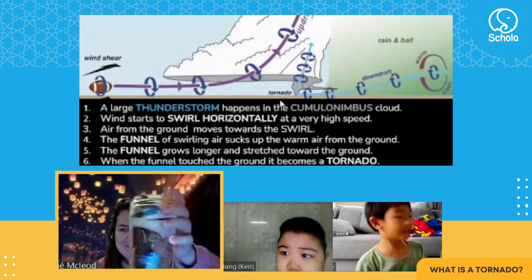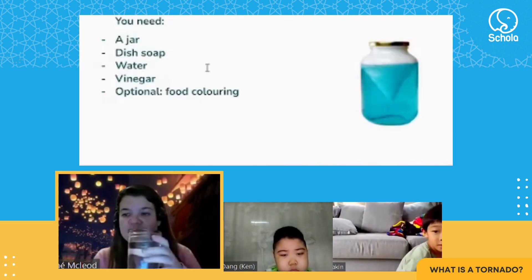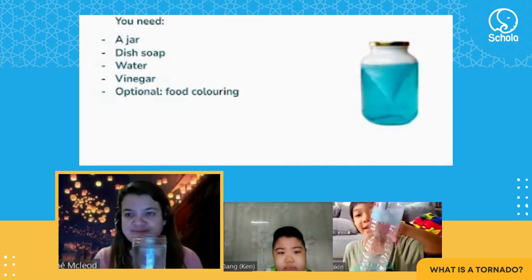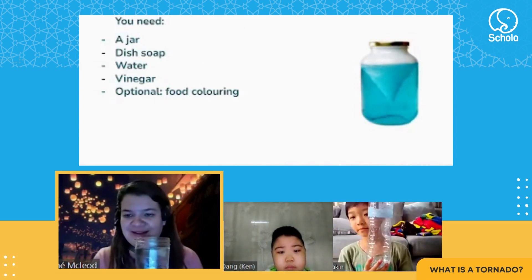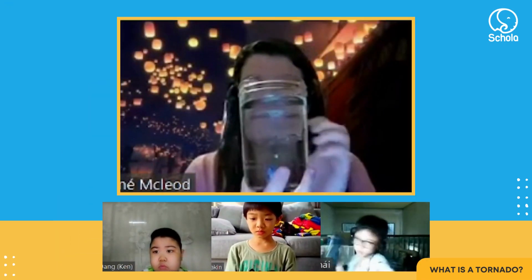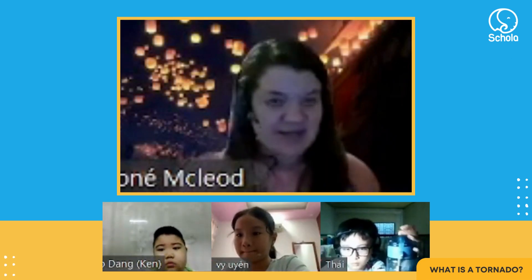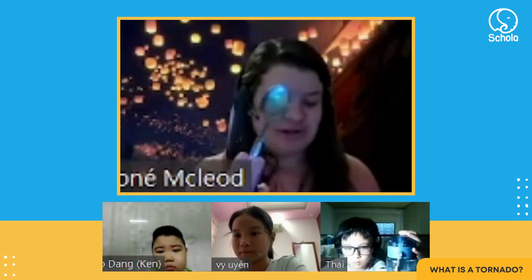You see the bottle? I'm going to show you a tornado just now. So who has got a jar? Does anyone have a jar? Yes, it's easy — you can take a bottle too. So first, fill your bottle or your jar with water, and then we take a teaspoon.